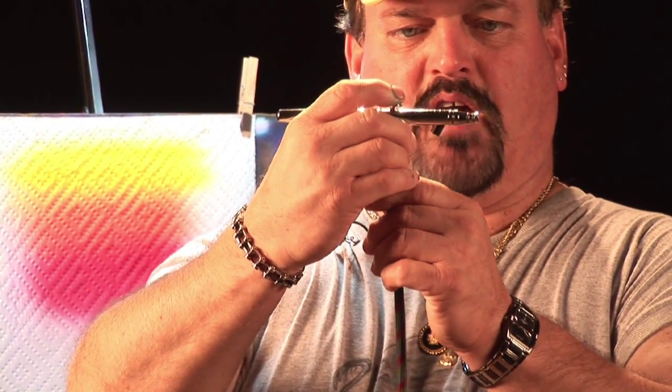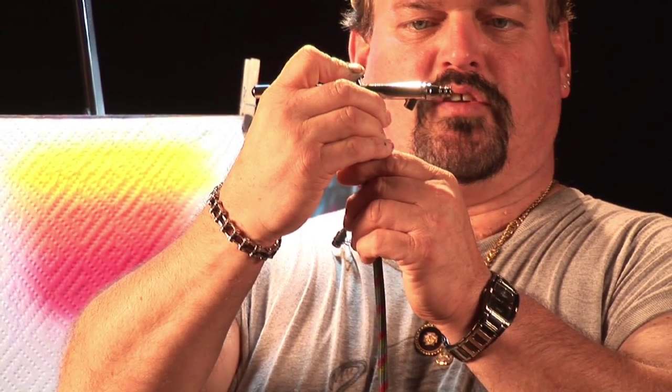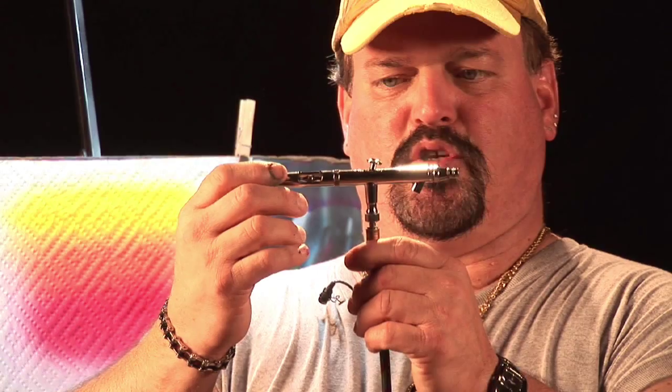I'll give you a quick demonstration. You push down for your air and you pull back for fluid. As you can see, the gun does spray and does atomize your paint.